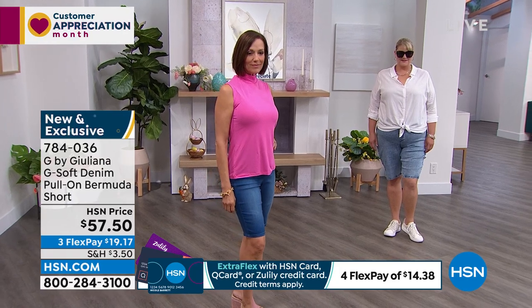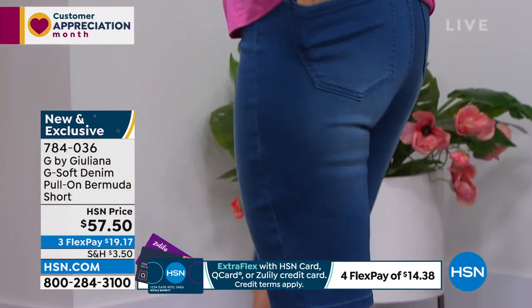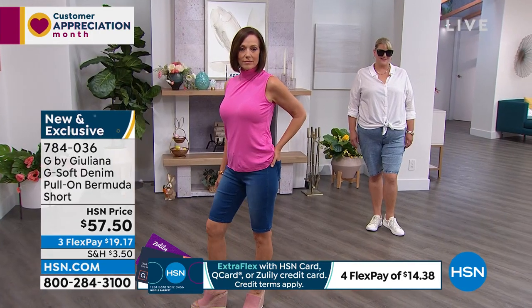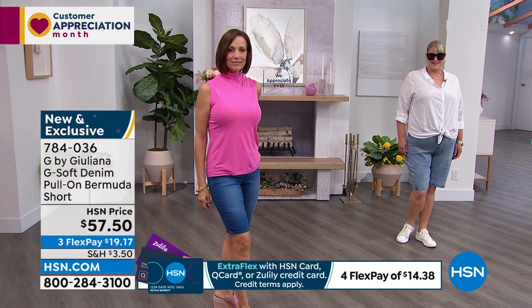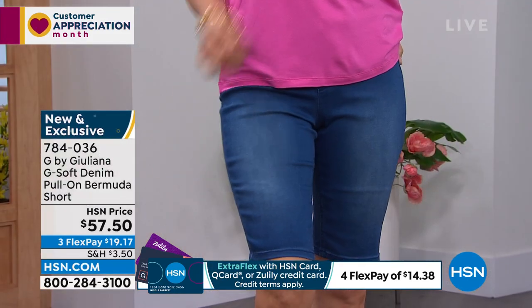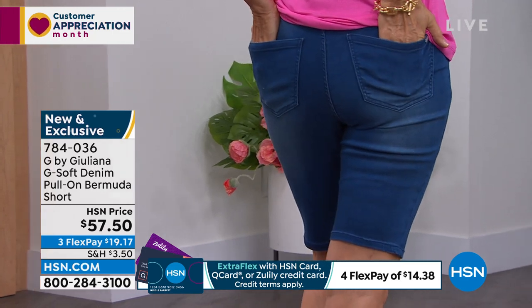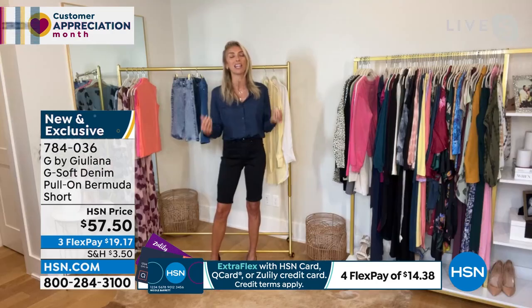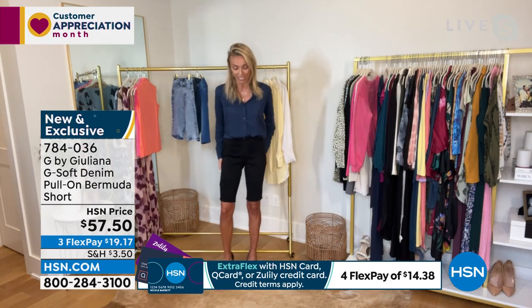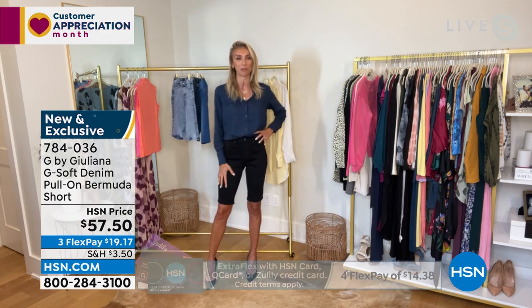These are super comfortable — you're going to want to live in them. They'll become your new favorite Bermuda shorts. I love the two blue washes, but it's not easy to find a Bermuda short in a nice saturated black. Don't let the black go — these are already popular and we just launched them ten minutes ago. You'll get the blue and then go back for the black only to find your size is gone. Look how hot these are for evening.